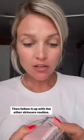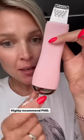This is so much better and still cleans everything out while being super gentle. Then follow it up with a skincare routine. Highly recommend PMD.